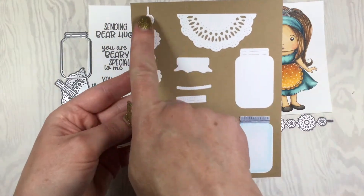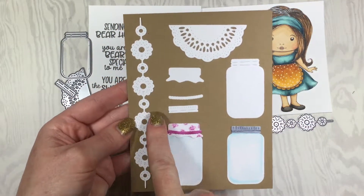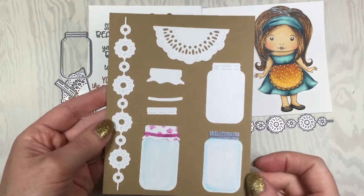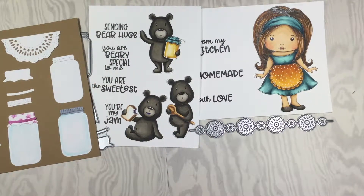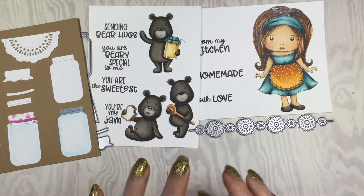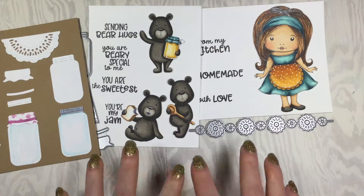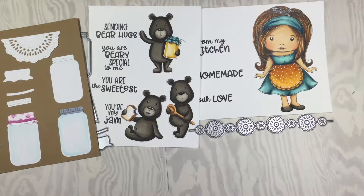This is what they look like when they are cut out — we have our border die, our doily, our jar, and the different lids. This is what it looks like when you layer the fabric lid, and this is what it looks like when you layer the regular lid. If you're interested in getting this club kit, there's a link in the description below for Club La La Land Crafts. It is a club kit and it is $39.99 a month plus shipping, and you will get all these stamps and dies mailed to your house along with exclusive tutorials. The deadline to get this kit is September 17th, so make sure you click on that link and sign up right away.